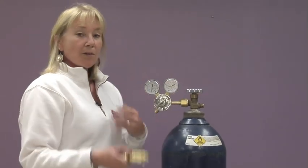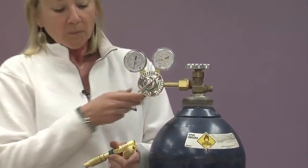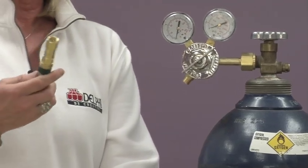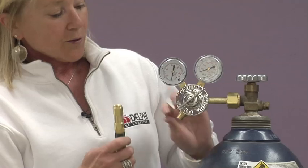So these are the backflash arrestors. I've already screwed this regulator in, and they're specific — this is the oxygen one so this goes to the oxygen regulator. There's a screw down here and an opening here for it to screw into, so it's really pretty easy. You just screw this in and you're going to want to use a wrench to tighten it.